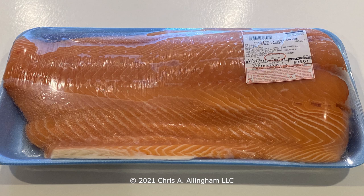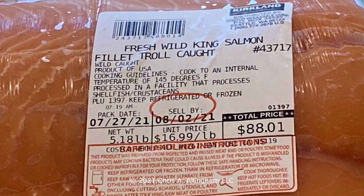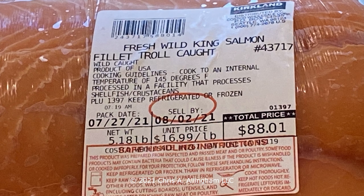This is a whole side of salmon that I purchased at Costco. It was quite expensive — we're in the middle of COVID times, everything's expensive, and there are shortages on certain types of meat. That, compounded with the fact that the salmon season on the west coast of the United States was a little questionable, meant I paid $16.99 a pound at Costco. This was a very large side of salmon weighing 5.18 pounds — a very high quality wild caught salmon, and it's perfect for this application.